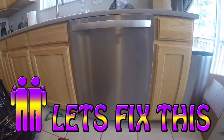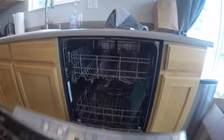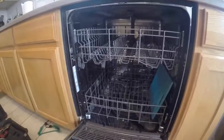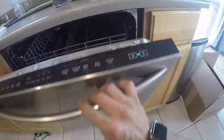Hello everybody, welcome to another episode of Let's Fix This. In this episode we're going to show you how to replace the wash motor in a KitchenAid, Whirlpool, or Maytag dishwasher — they're all the same company. This one was tricky to diagnose because the motor kicked on and ran, but it was a little noisier, so we're going to go ahead and replace that motor.